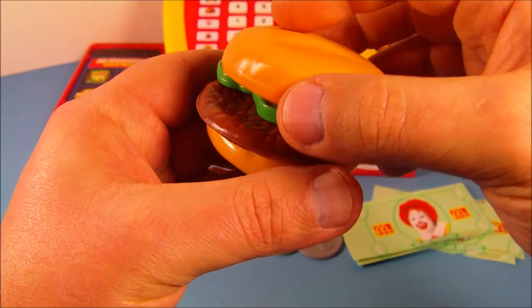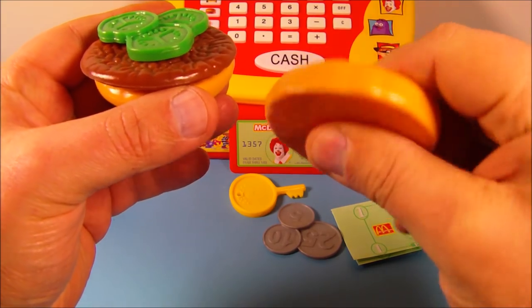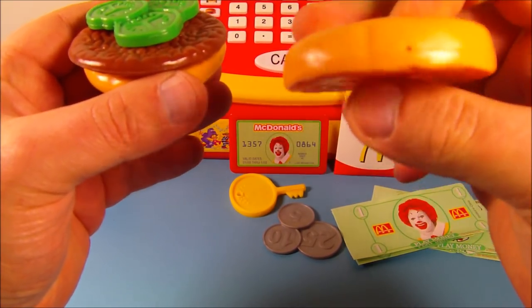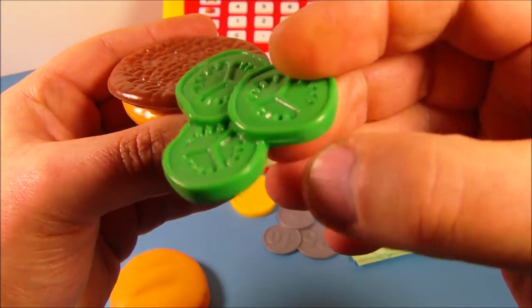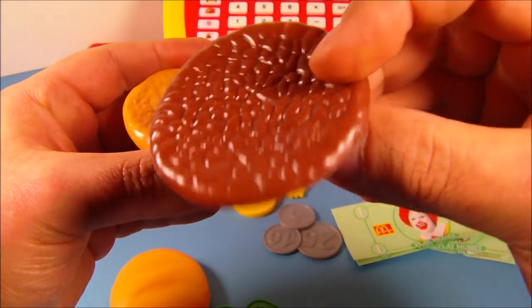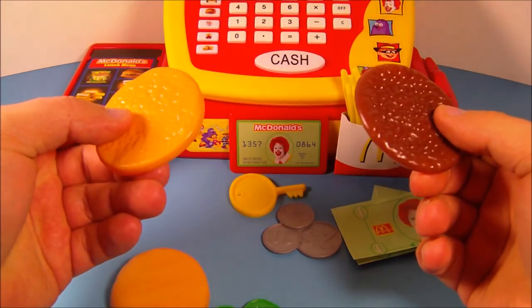First we have the hamburger, which consists of four different pieces. You've got a top bun — the bun is actually squishy and soft and kind of hollow. Then you have some pickles — look at that, cool, huh? These are pickles. Then you have the hamburger patty, really neat. And we have the bottom half of the bun. But where's the cheese?